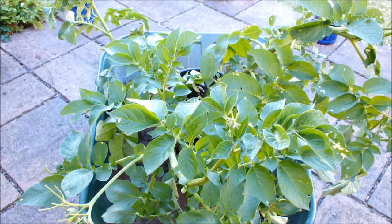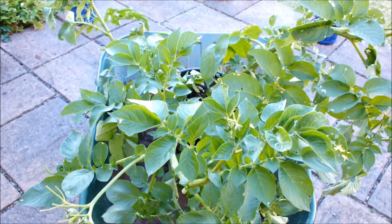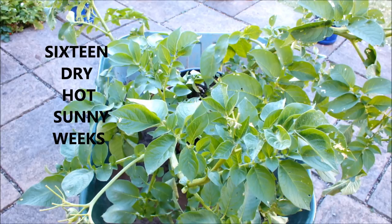Hello, this is a single potato growing in a 10-inch water bucket. The variety is Winston and it's been growing in this 10-inch water bucket now for about 16 weeks.